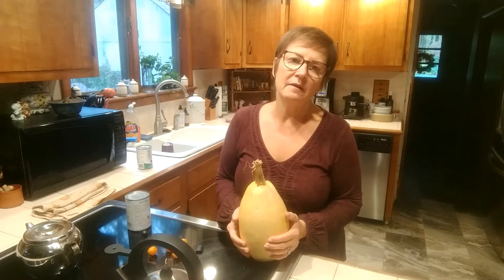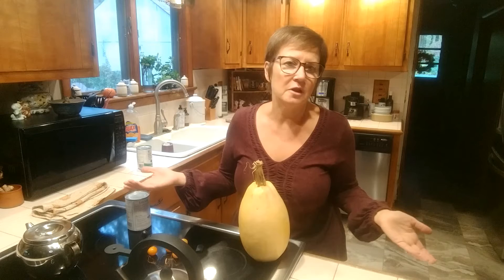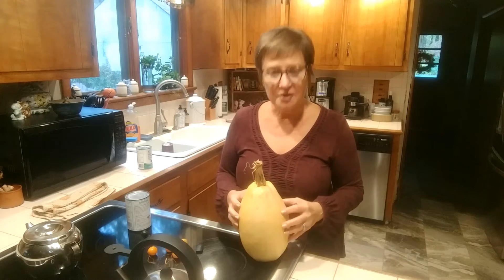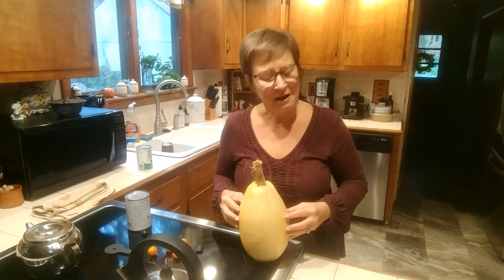You certainly don't have to stick to spaghetti squash — you can use it on any kind of pasta as well. But for today, this is what I'm making, and I'm very, very happy about it.